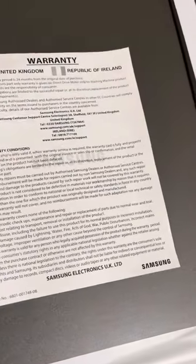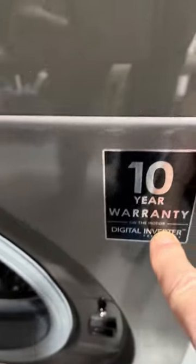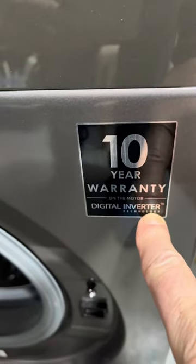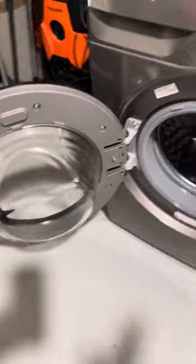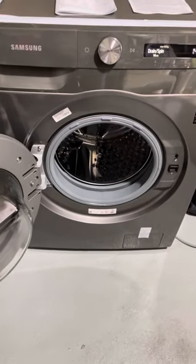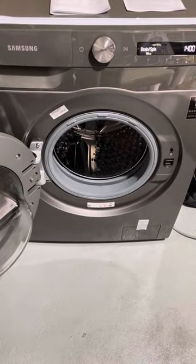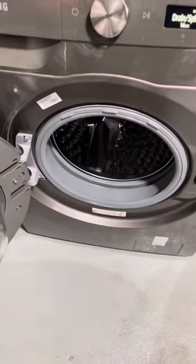It comes with an instruction manual and a two-year warranty, which I like. What's also good is it comes with a 10-year warranty on the digital inverter — that's very good. I think it's a lovely size, it looks nice, it runs beautifully, and the washing has been coming out totally fine.